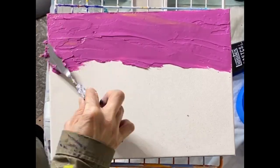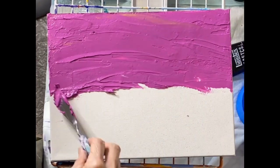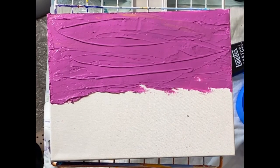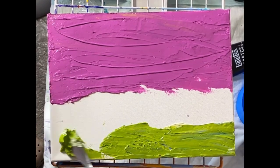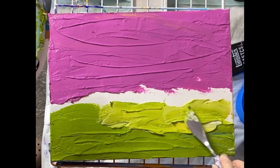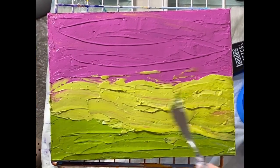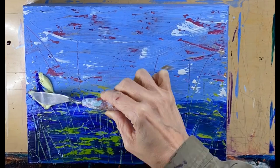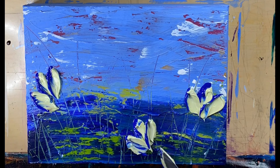I don't like to waste paint and molding paste. This was all mixed up for some flowers that I did in another piece. I had quite a bit of it left, so instead of doing my traditional molding paste that's just white and then painting the underpainting colors over the top of it, I used these two colors with the paint and the molding paste to do both my molding paste texture and my underpainting.